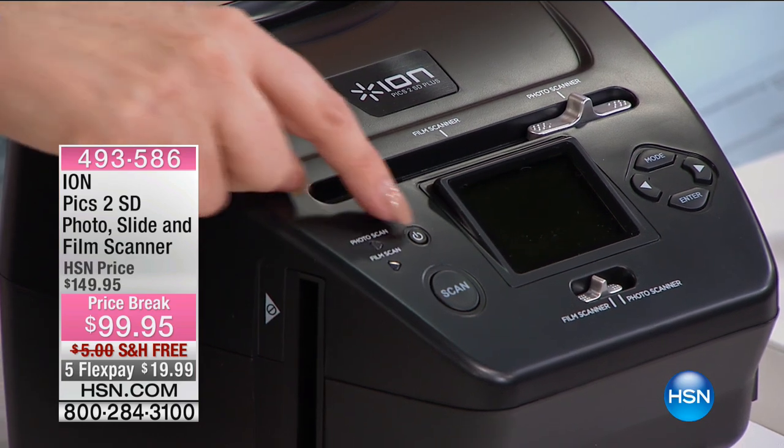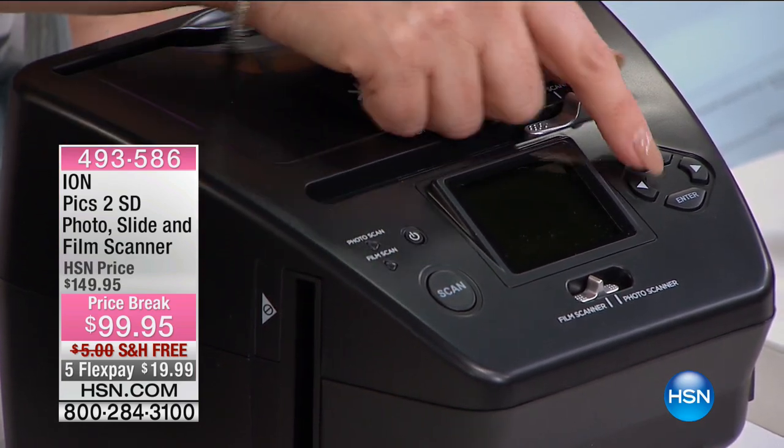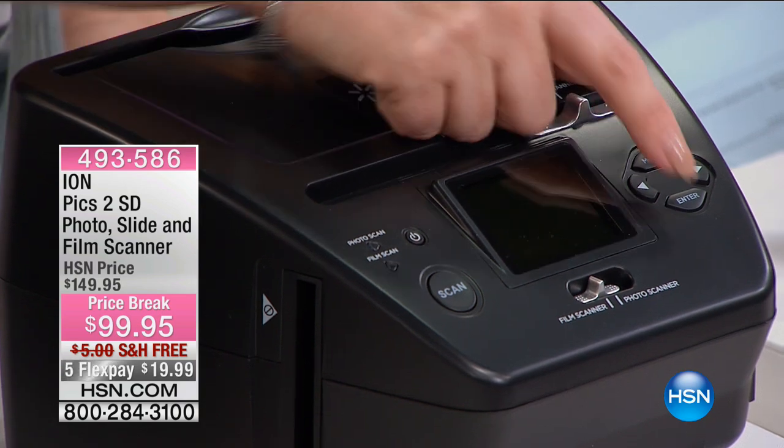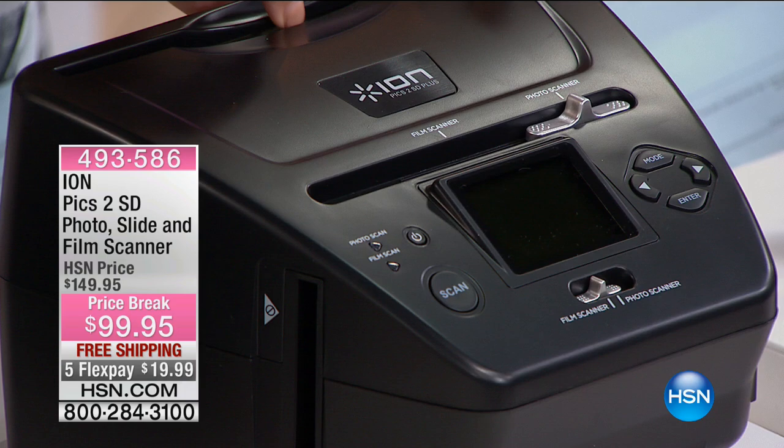See how simple it is. There's a universal on/off button, a scan button, and then you have the modes that you choose. And then enter when you find what you want to do. This is just really super simple.